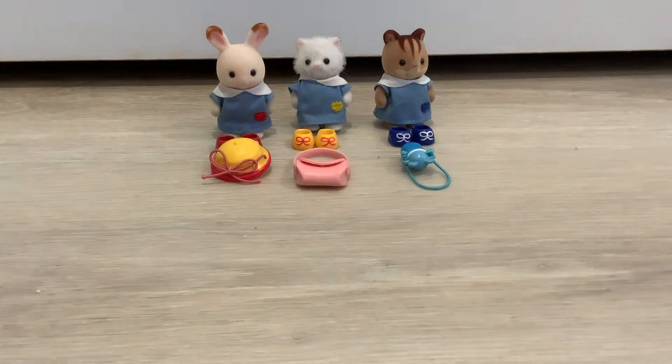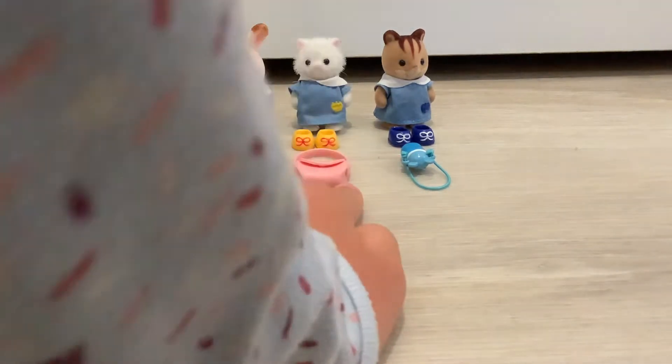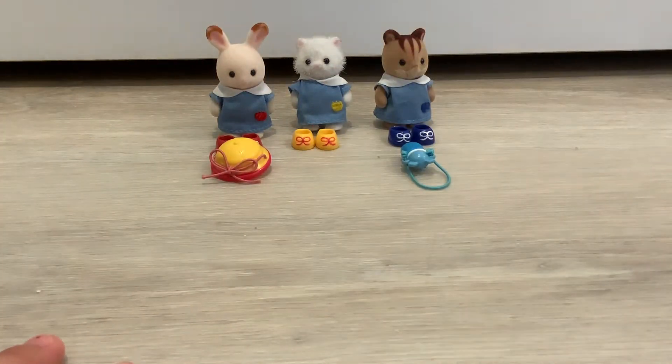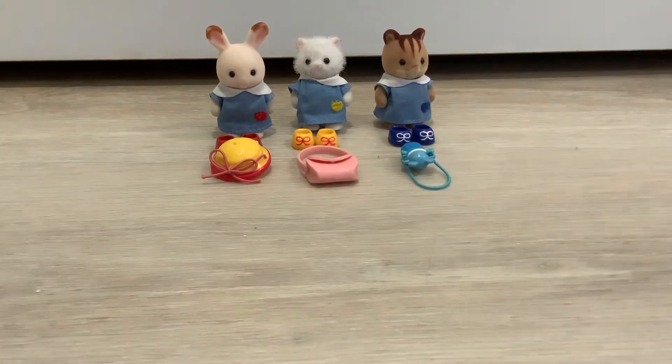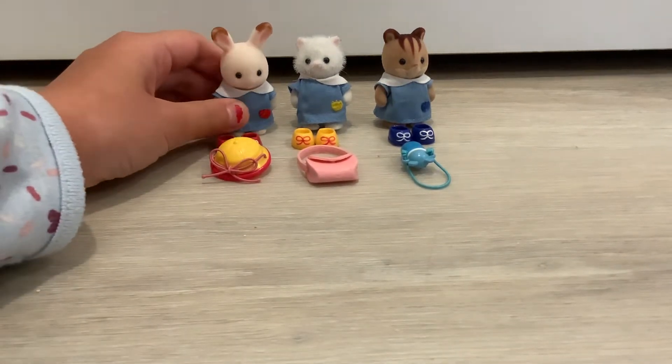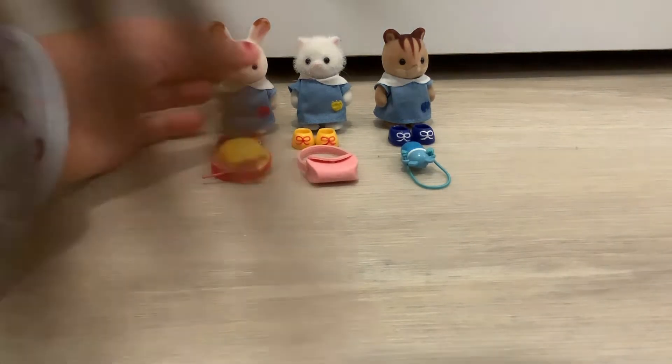Welcome back to another YouTube video! Today we're going to be showing you our set of three critters. We were just traveling so I sort of have that stuck in my head, but now we're going to be showing you our set of three critters and their little accessory friends.